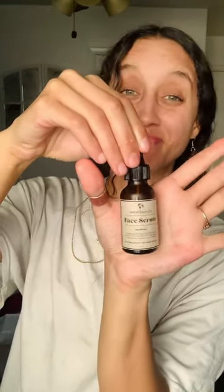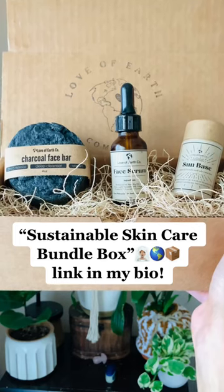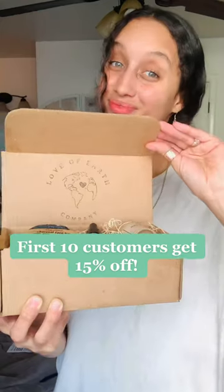Next, we have our facial serum to re-moisturize, so just three little drops and rub it in. You guys can shop my sustainable skincare bundle box by going to the link in my bio — first 10 customers get 15% off.